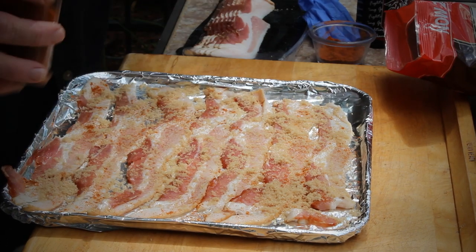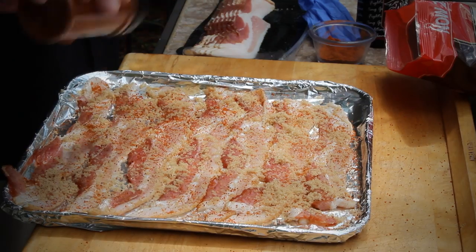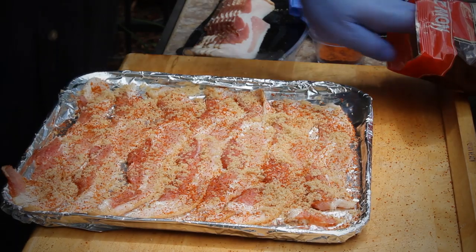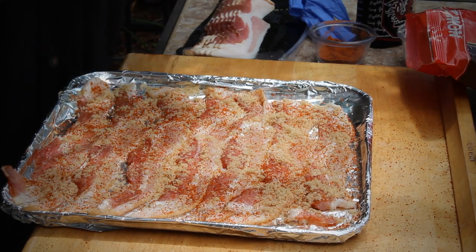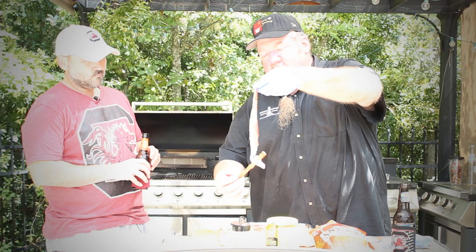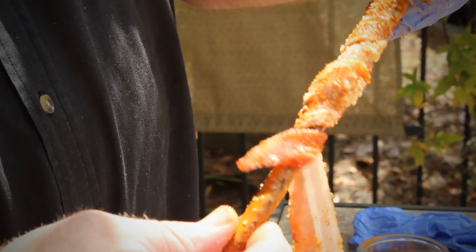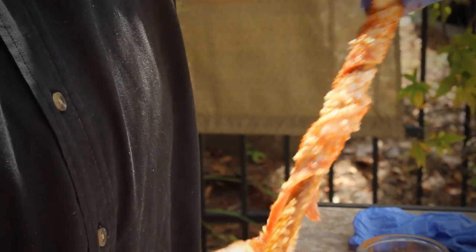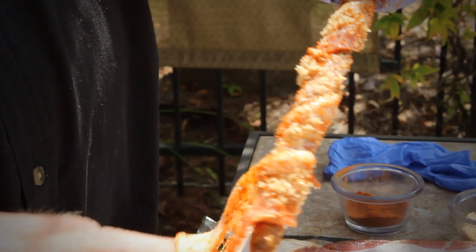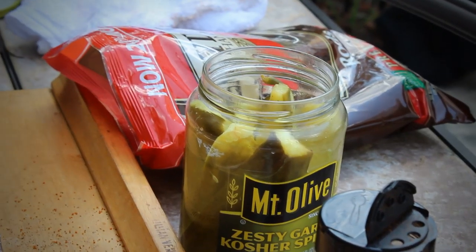Now we're going to go ahead and put on the low-salt rub — we've got a nice little color going on here. We take our pretzel rod first, get our bacon, give it a start, and just kind of twirl it right around, making sure that the rub stays on the outside. Look at that — it grips and wraps around so well. Let's go ahead and get a pickle out so we can demonstrate the pickles too.